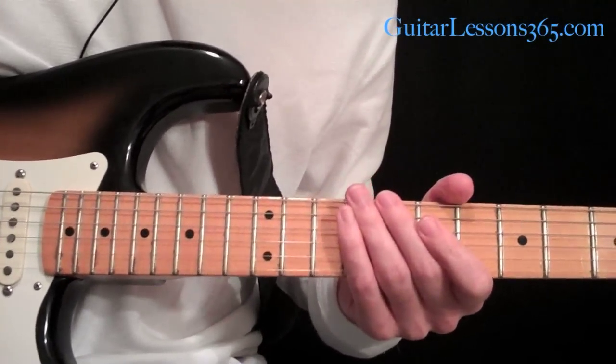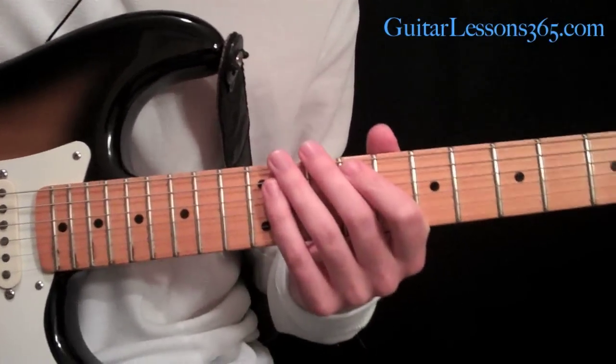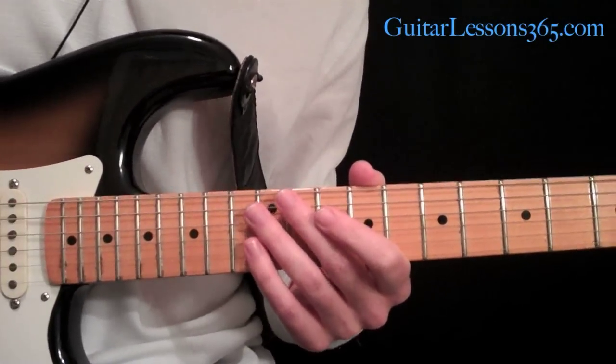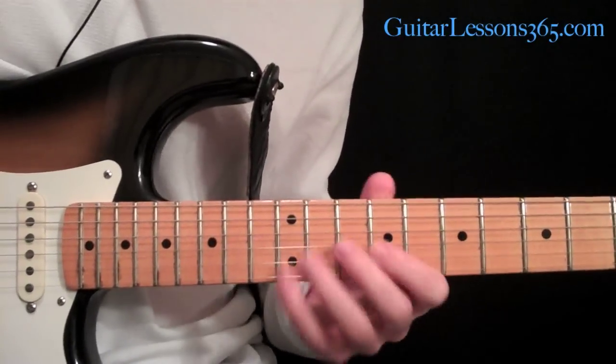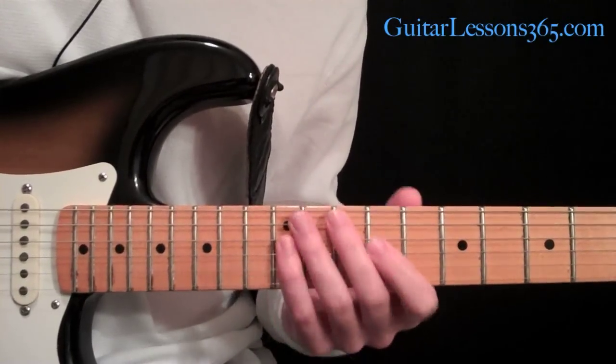Hey everybody, it's Carl Brown from guitarlessons365.com and today we're going to do a little Look of the Week series about Steve Vai's tapped seventh arpeggios. This is a technique I've seen him use in quite a few songs and live improvisations and it's really a cool little sound.